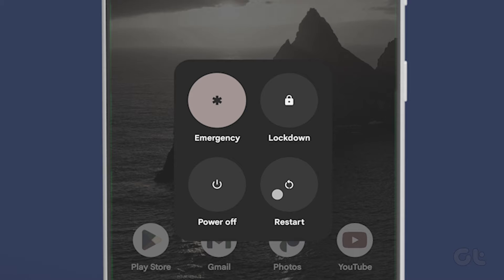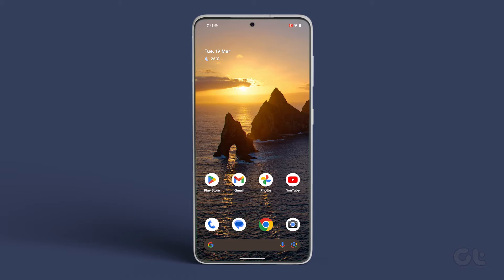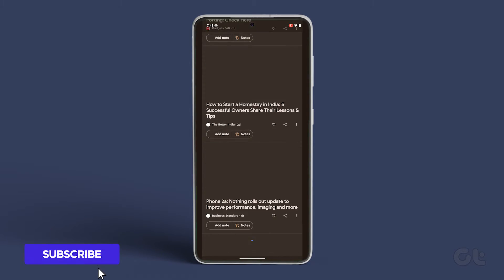Finally, select restart. Once your smartphone restarts, you'll be back to normal. Your apps will no longer be grayed out and you can use them freely.